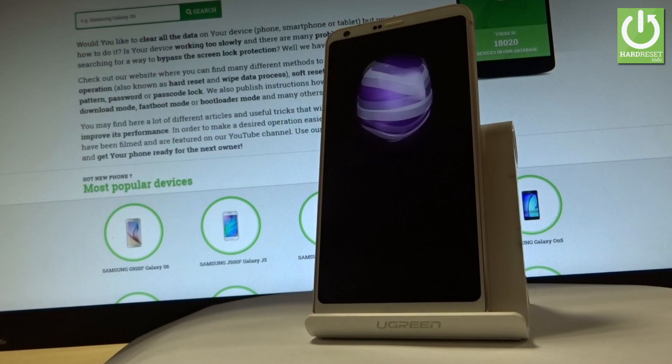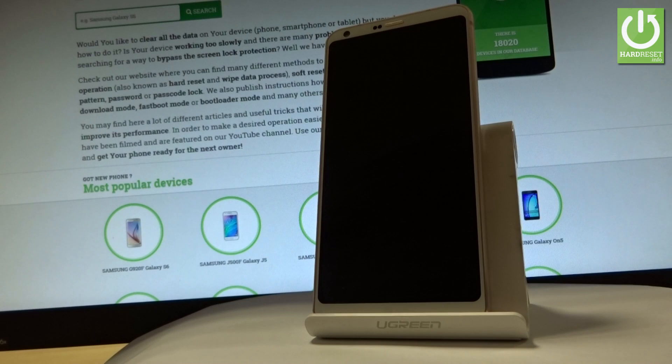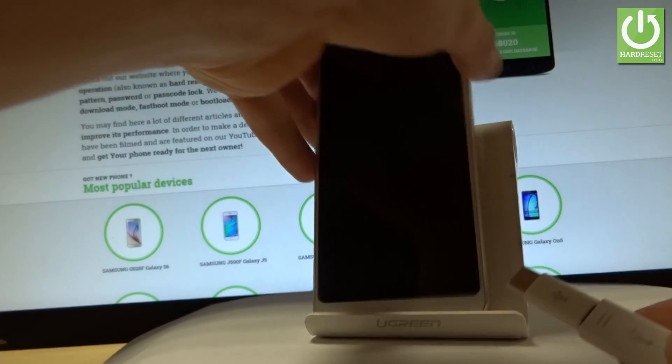Afterwards, you have to prepare a micro USB cable connected to your PC. Here I have such a cable right here, and all you have to do right now is connect this prepared cable to your device.